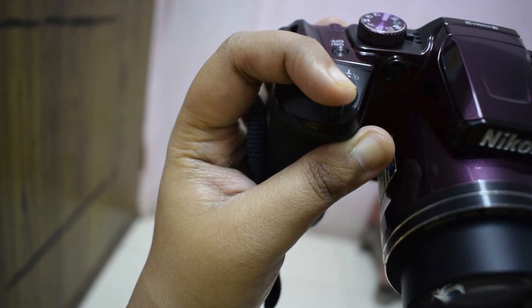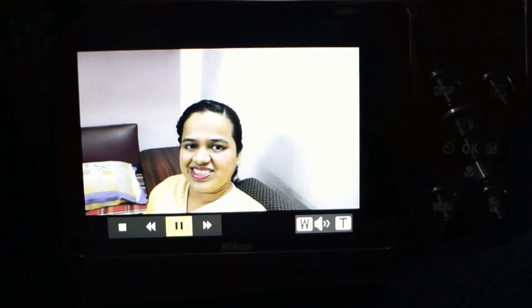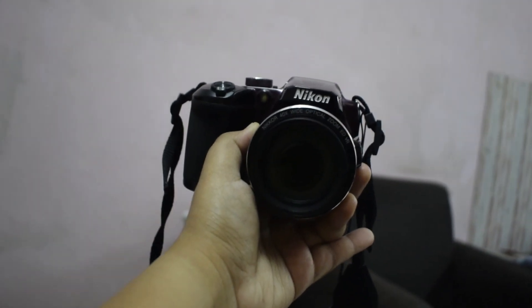I hold my camera at arm's length, half press the shutter release button to focus on my face, hit record, and take a test shot to check the composition. I had too much headroom, so I moved my camera down a bit and reshot. Perfect — but sometimes things don't work out.